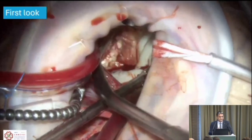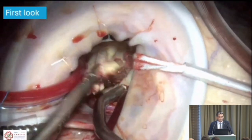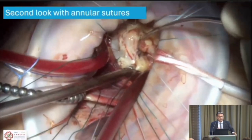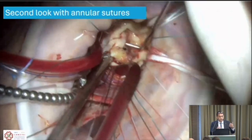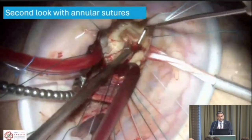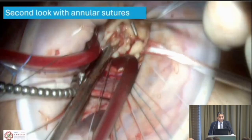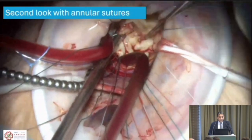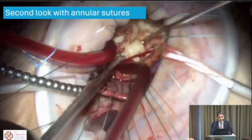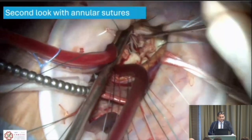At first look at the valve, the basic instinct is to cut and replace, but exposure improves further after placing the annular stitches, bringing the valve even closer. The central and medial part of the valve is not so bad, but there are big problems at the central medial commissure. Always ask yourself: am I perpendicular? Am I close? What are the ergonomics? Here you can clearly see the commissure.